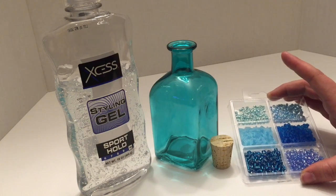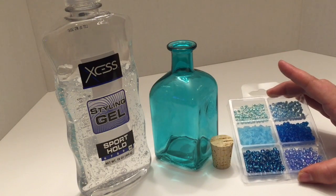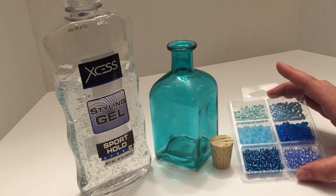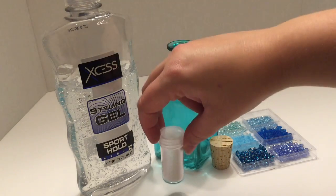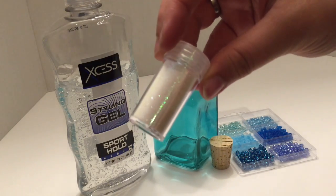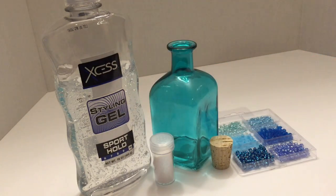Next you will need some beads — you can get these at your local craft store. I picked these up at my local dollar store and they came in a variety of different sizes and colors, so don't be afraid to wander those aisles and see what you can find. Next we are going to need some glitter — this is an opalescent white glitter. It was a pack of eight that I got for just a couple bucks.